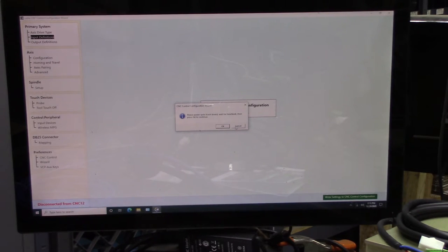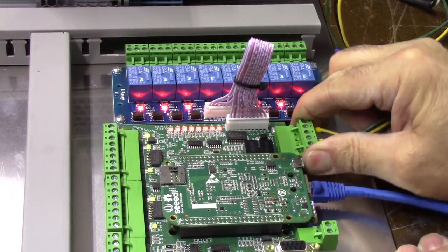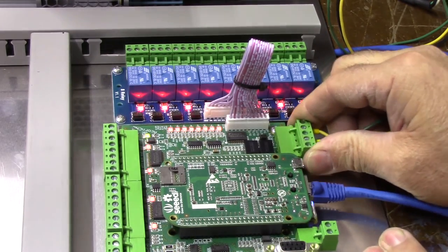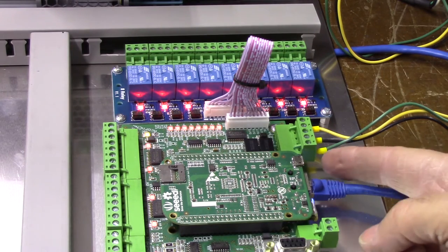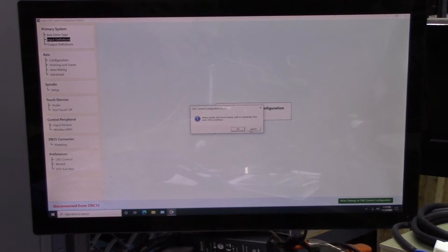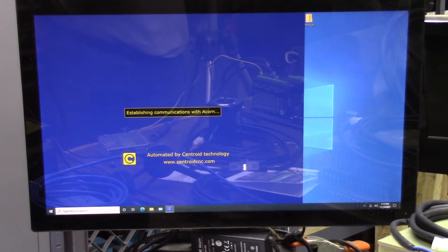To power cycle the Acorn board, gently pull the power cord, give it a second, and plug it back in. Wait for the heartbeat LED before pressing OK to continue. Alternatively you can just unplug the power supply. Once you have a heartbeat, click OK — CNC 12 will restart. The heartbeat must be going before you try to restart CNC 12.